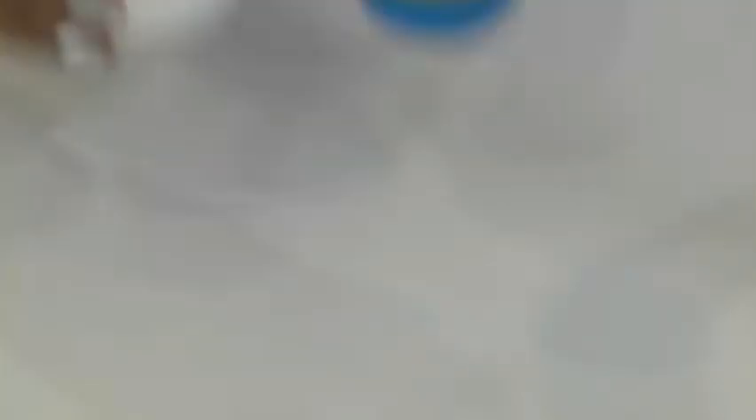There we go. At the same time, we're just going to add in some salt and a pinch of sugar.